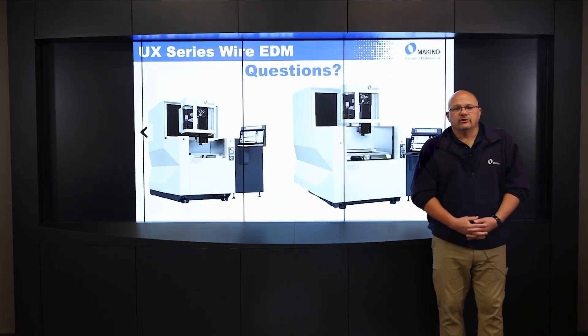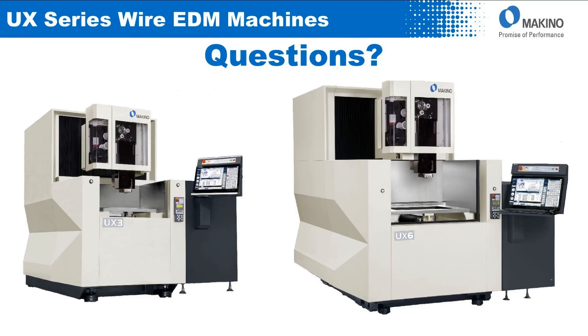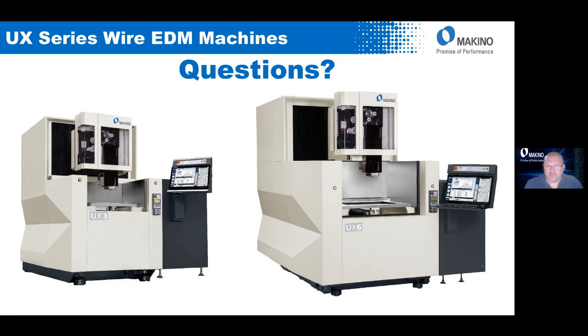That's the quick overview of the UX machine. Myself and Anthony are available for any questions you might have. If you have any questions, you can put them in the chat on the right side of your screen, or in the Q&A panel as well.